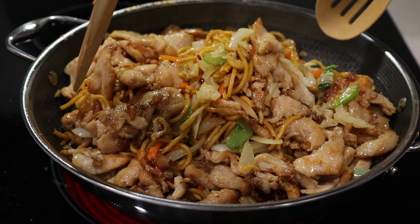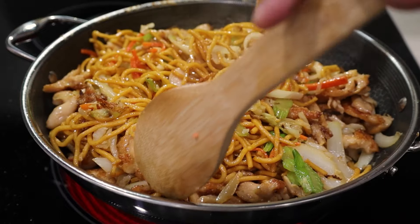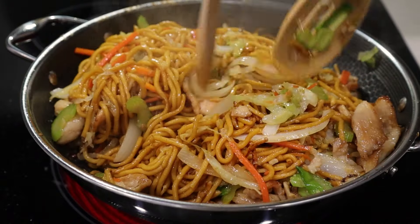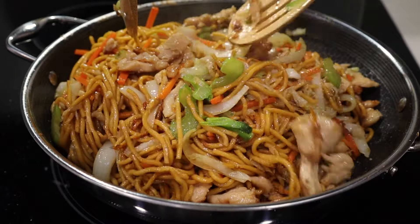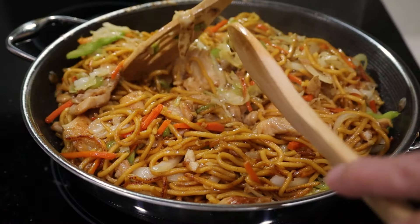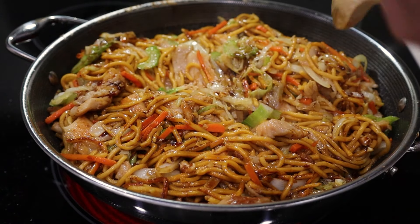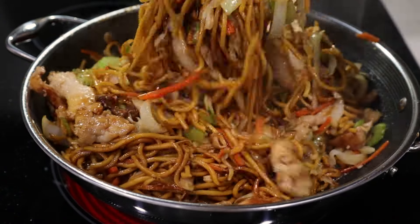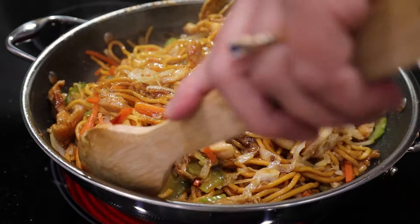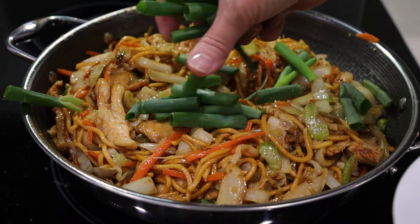This is getting full. You don't really want to break these noodles — they're too beautiful. This can feed a large family with a little bit of prep work. I'm going to feed a lot of people. And if your family is not large, I'm sure you're going to have leftovers the next day. I'm going to add the rest of the sauce.